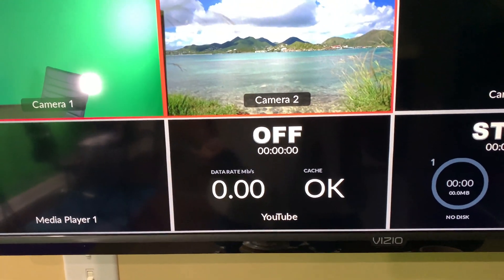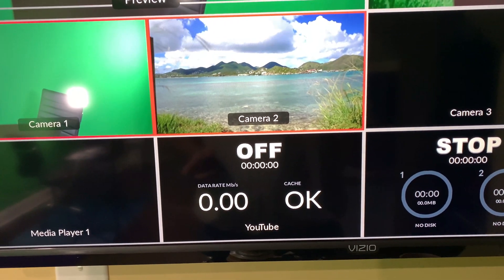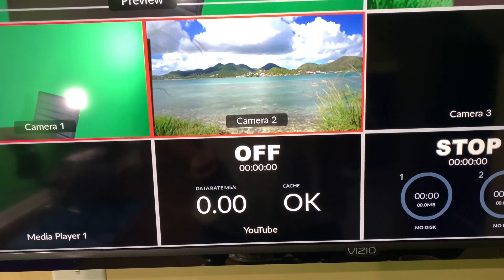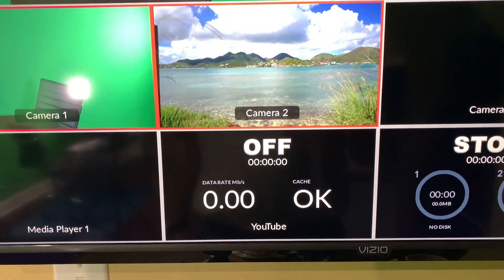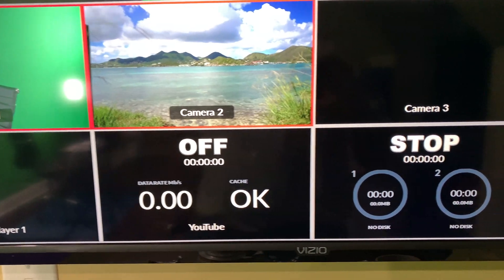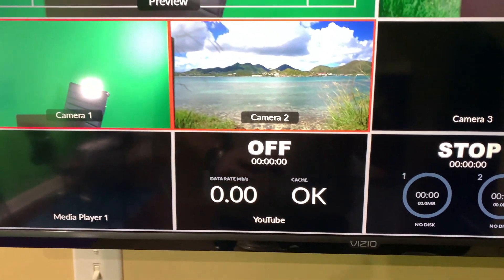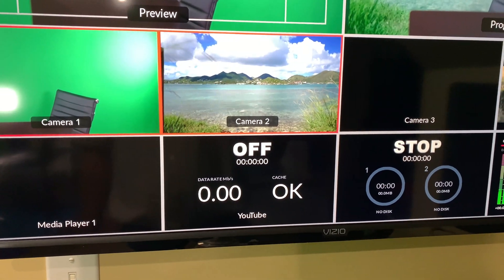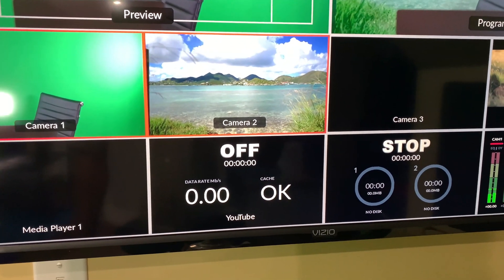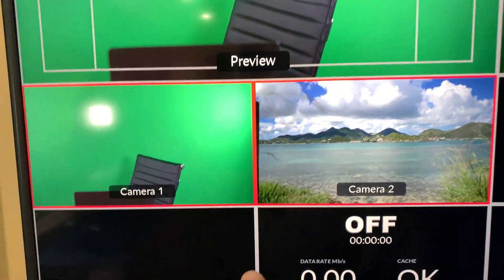At the time of filming this I've only performed one test with my ATEM Mini Pro because I didn't have all my lights and everything neatly configured like they are now in my studio. But it was rock solid — when I turned off and paused my cloud backup, it was super rock solid.